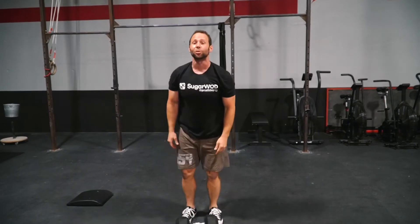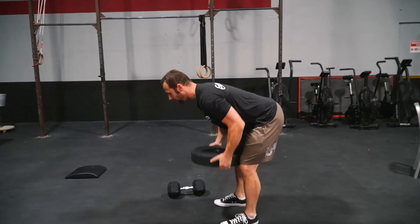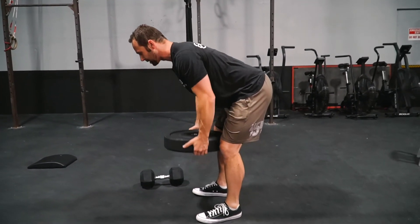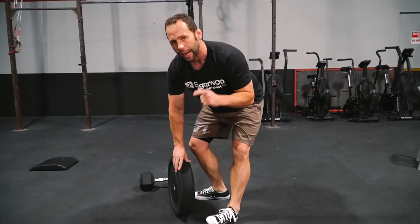Then we're going to go into our bent-over row using a bumper plate — hinging over, pulling to the chest, come back down. I know we're going three rounds for time, but let's focus on quality as we go through this.